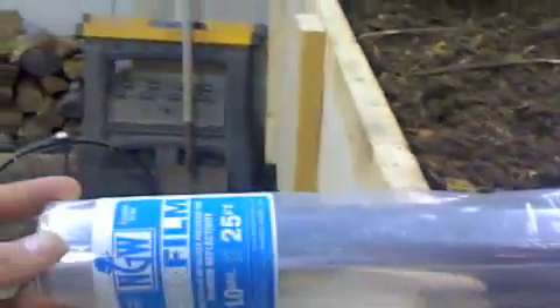We also bought some reflective material — I forget what they call it, but it's just a reflective medium. We bought 25 feet of it. It's one mil, silver — basically like a big roll of aluminum foil. We're going to wrap that around to increase the overall effect of the light.